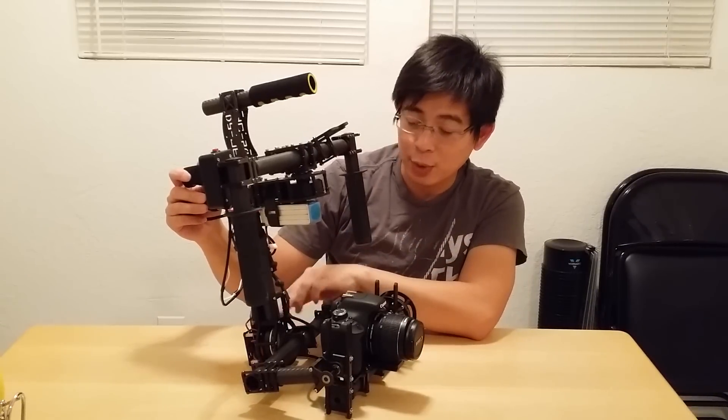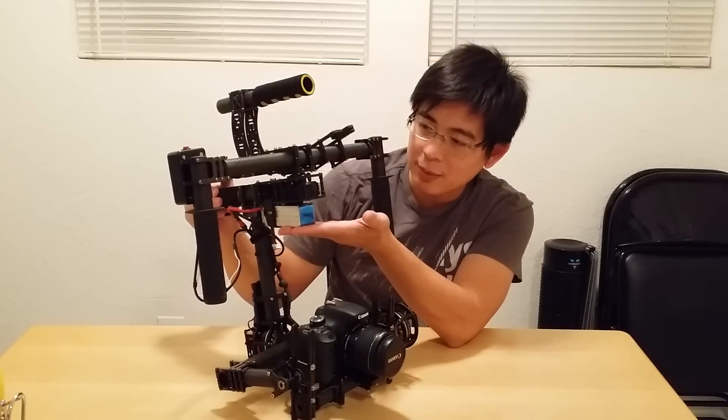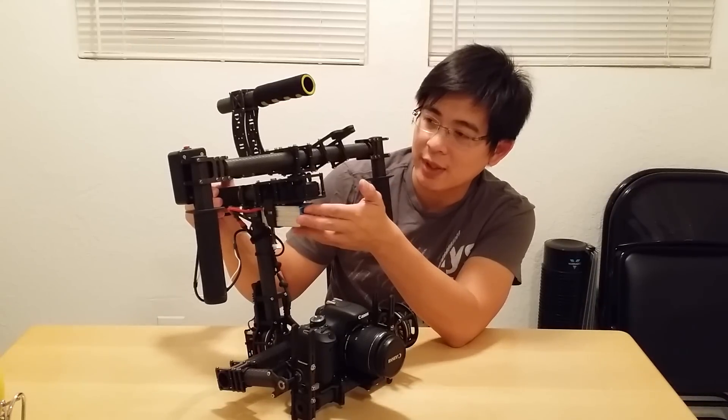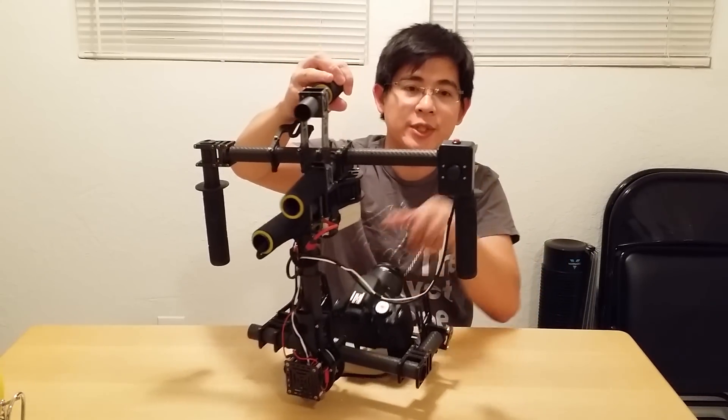Same thing for the roll axis — same cage system, same larger 20mm bearing — and I also have a cage system for the tilt motor right here. The battery setup I'm using is a 4-cell 2200 lithium battery. I've got a monitor mount, a handle on top, and a homemade joystick right here — let me show you guys my joystick.